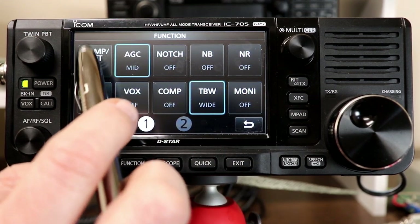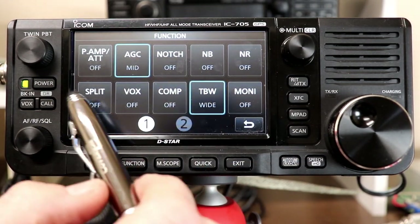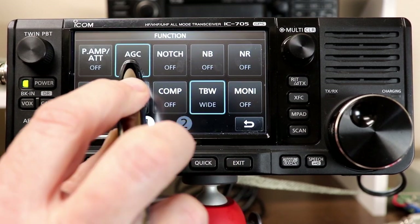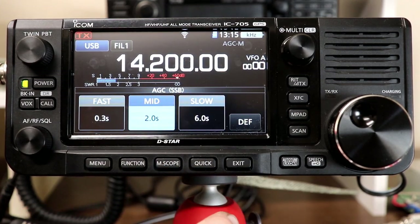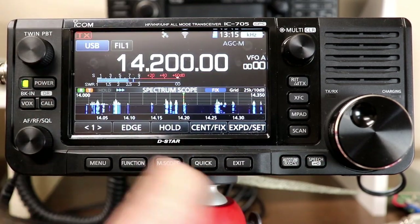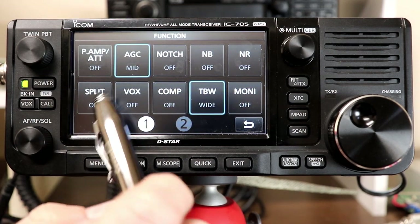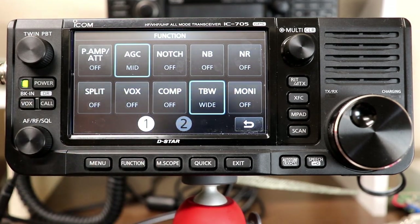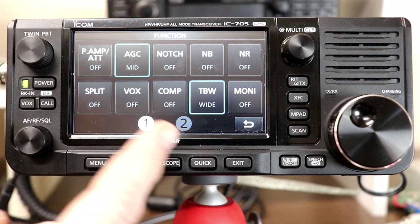For most of the touchscreen functions and buttons, pressing and holding takes you to a settings menu specific to that function — for example, press and hold AGC to set the specific response times for slow, medium, and fast. The exit button exits you out of any menu you're in. Other Function button items include notch filter, noise blanker, noise reduction (digital), split frequency operation, and VOX. Note that the VOX physical button and the VOX touch button do the same thing.